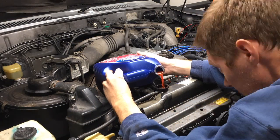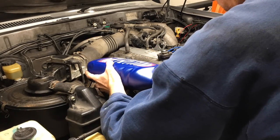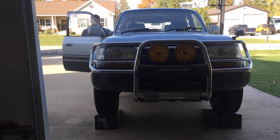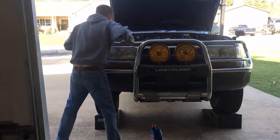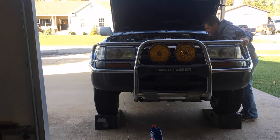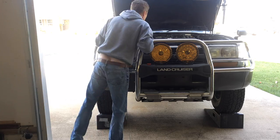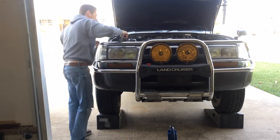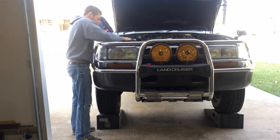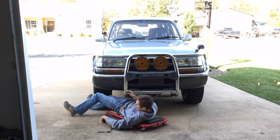Now with the petcock closed, it was time to refill the cooling system with Toyota red coolant — I added about 2 gallons. Next I pulled the 80 onto ramps to elevate the front and burp the cooling system of any air bubbles by running the engine with the radiator cap off. The engine must reach operating temperature for the thermostat to open and circulate coolant, so this might take a while. In the meantime, I checked the hoses for any leaks. As the coolant level in the radiator dropped from air escaping, I topped it off with more coolant and added coolant to the reservoir as well. After I was sure I didn't have any leaks, I reinstalled the skid plate. And that's it.